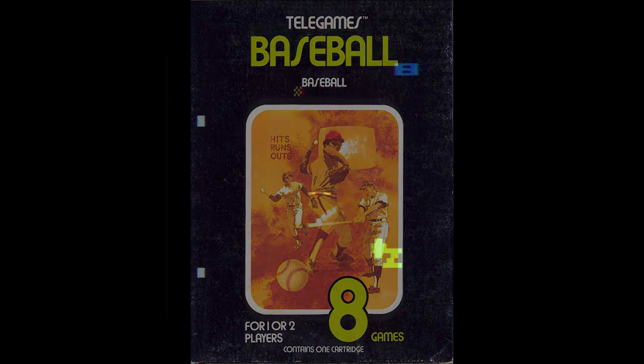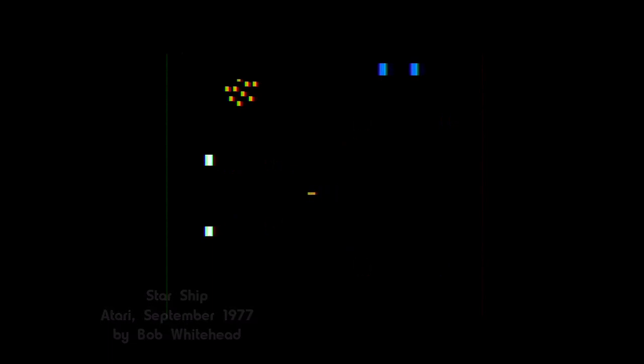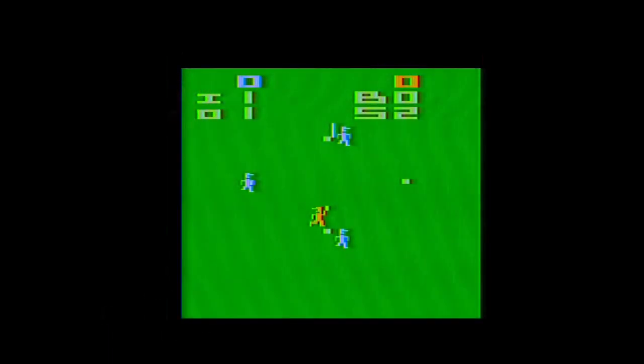Programmer Bob Whitehead, who wrote Blackjack and Starship for the initial VCS lineup, decided to try his hand at tackling baseball next. Whitehead was always a sports fan, but by his own admission he was never very good at playing them himself. But he was one of Atari's standout early programmers who was getting a handle on the odd capabilities of the VCS and decided to give it a shot.